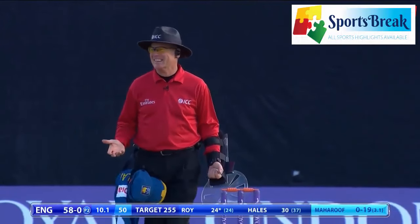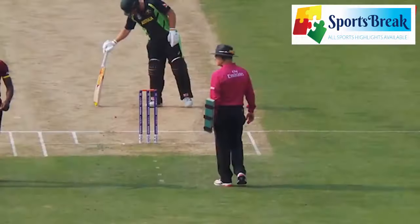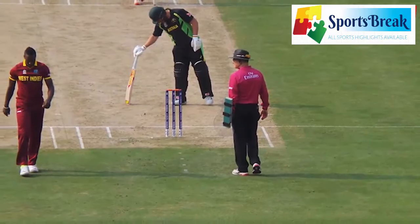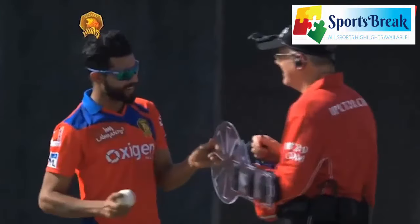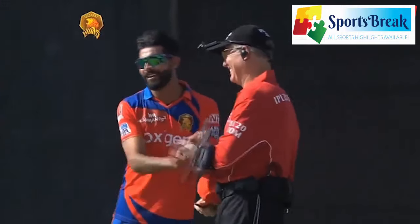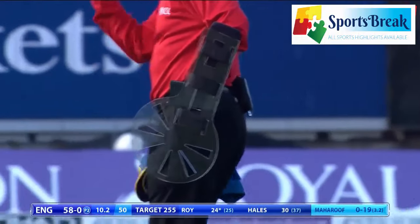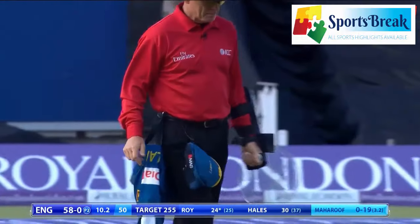I think it's safe to say that it is work in progress, is this? The Australian previously introduced the piece of equipment in a World T20 warm-up, as well as in an IPL match. But the ODI between England and Sri Lanka was the first time it has been seen in a full international.